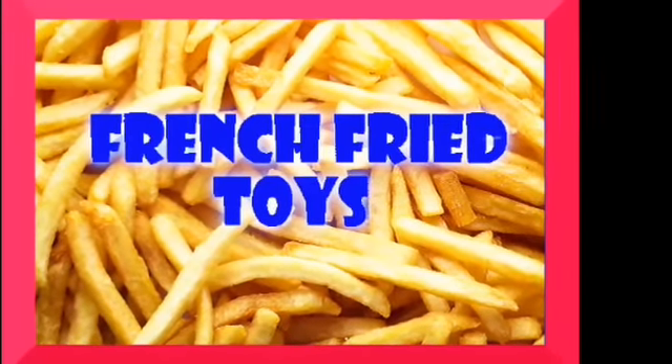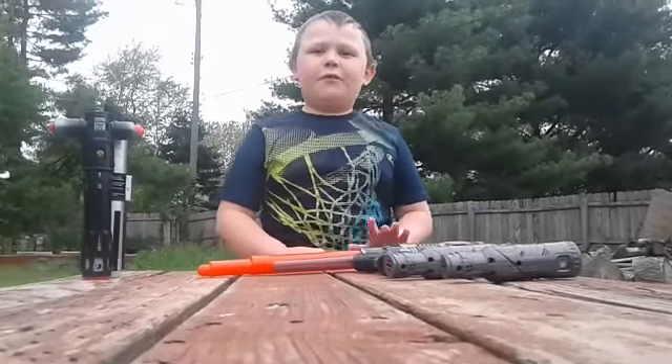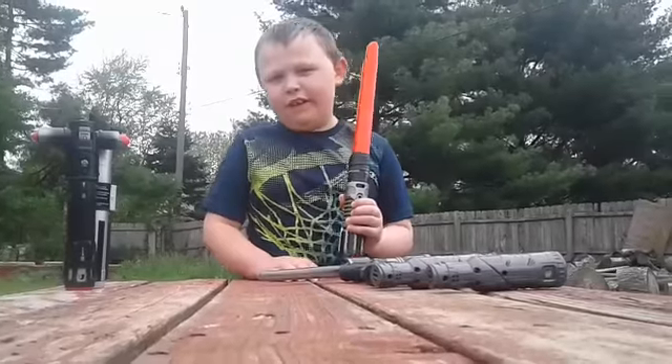French Fry Toys! Hello guys, this is French Fry Toys, and today we're reviewing the Ultimate Sith Blade Builders kit.